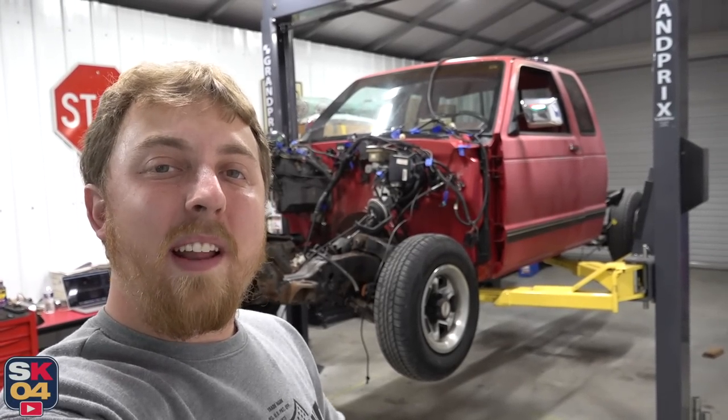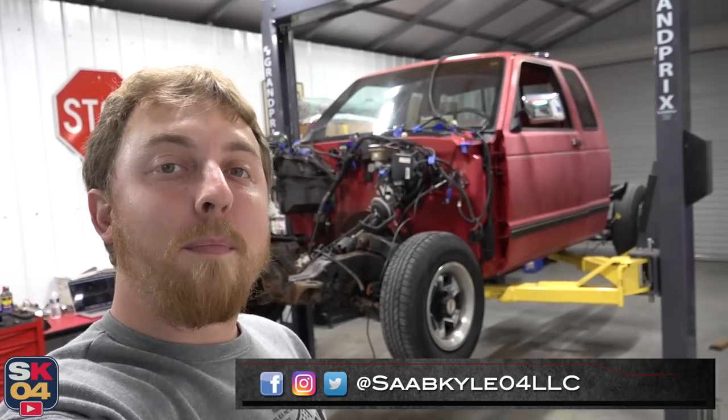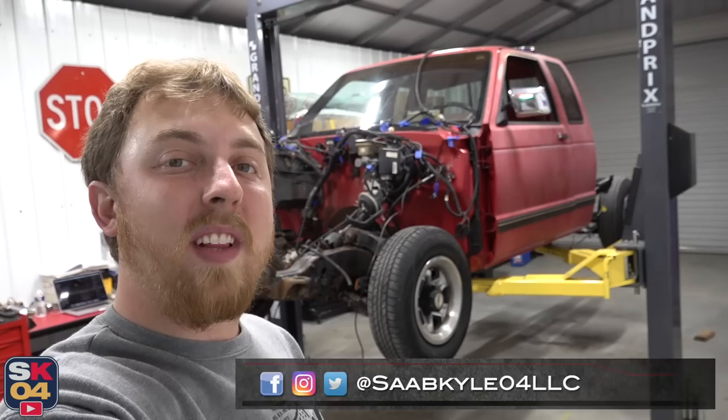Hey everyone, how's it going? Thanks so much for tuning in. In today's video, I'll be doing a complete teardown and rebuild of the front suspension in the 89 Chevrolet S10.